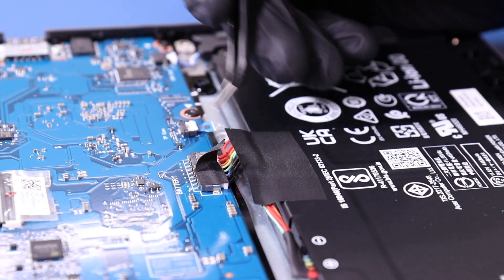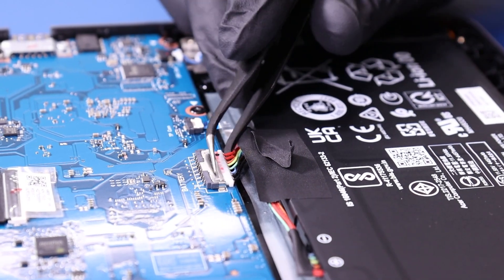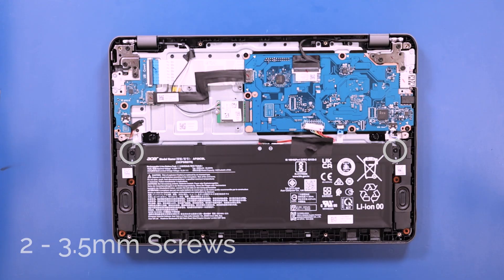Peel back the tape and unplug the battery from the motherboard. Remove two 3.5mm screws from the battery.